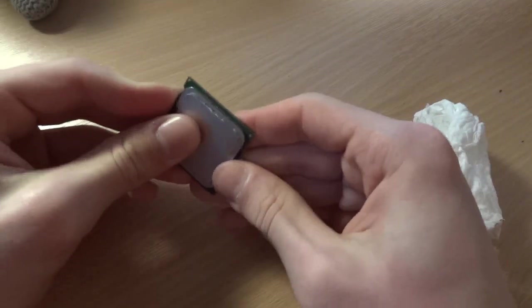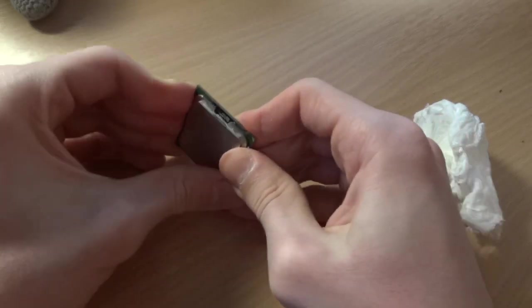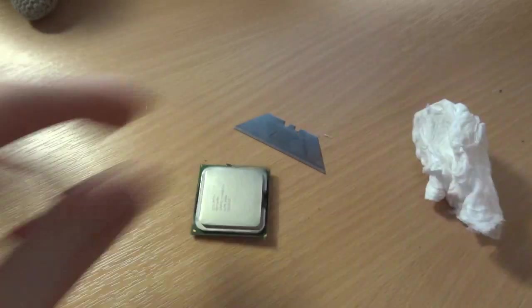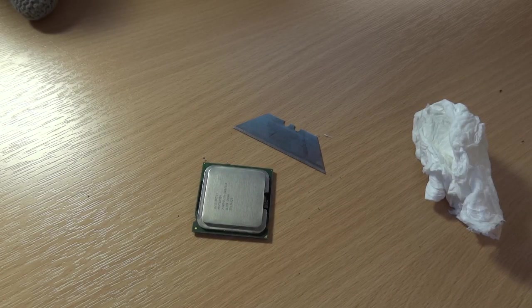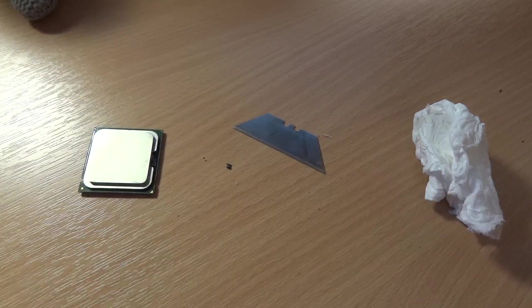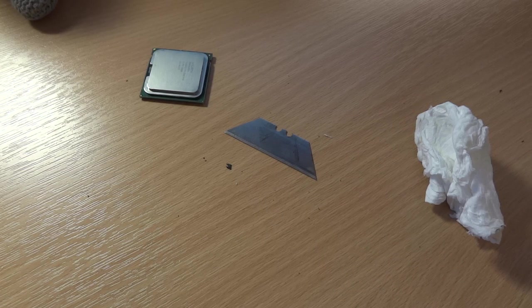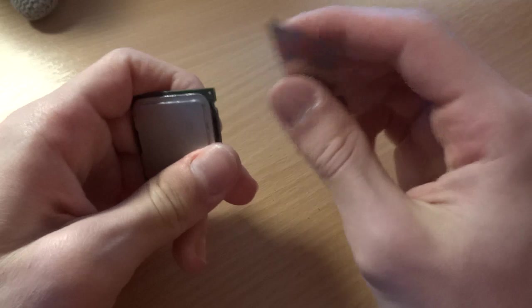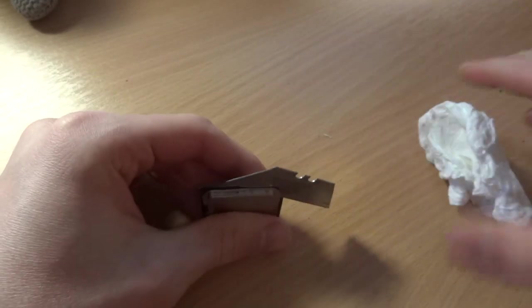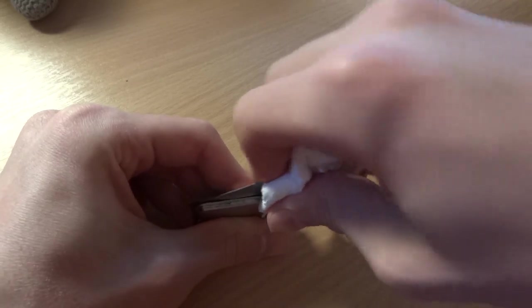Even a razor blade can't open it. If you can't open it with a razor blade, what can you open it with? I think it really needs a screwdriver and a hammer, which I don't have, but I've got a nerf gun — will that work? Let's try and see. Nope, that didn't work either. You can blatantly tell I'm having too much fun doing this — it's kind of sad. I'm having more fun playing with a processor and a razor than playing with girls.